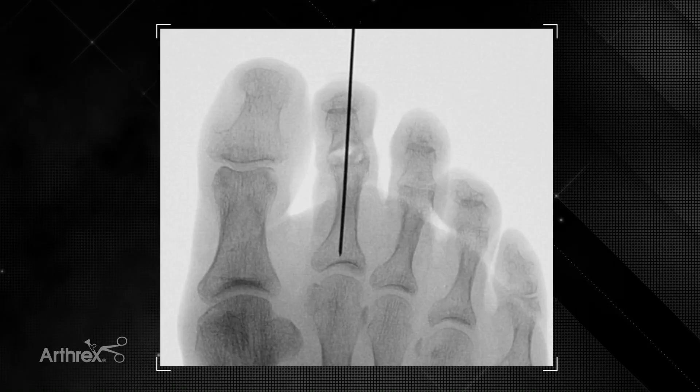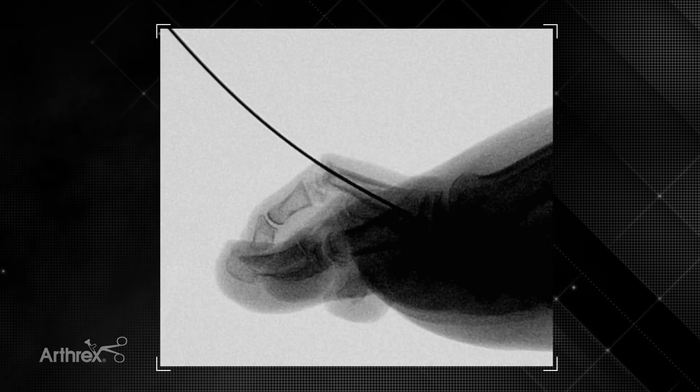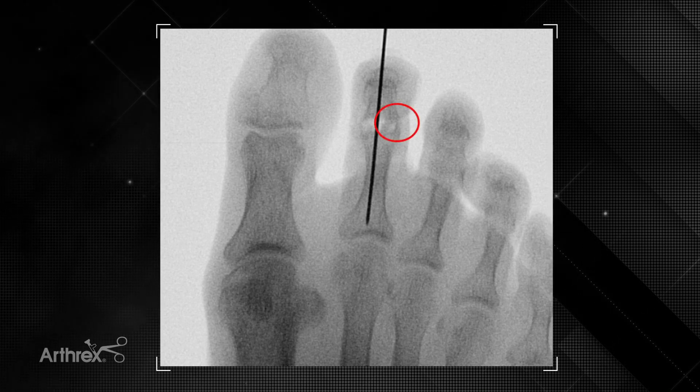On the AP image we can see good placement of the guide wire down the intramedullary canal. It's also important to check on the lateral image, and you can see it's right down the shaft. On the AP image we also see that our joint is unevenly prepared, so we're going to have to remove a little bit more bone from the lateral part of the joint, which can be done in subsequent steps.